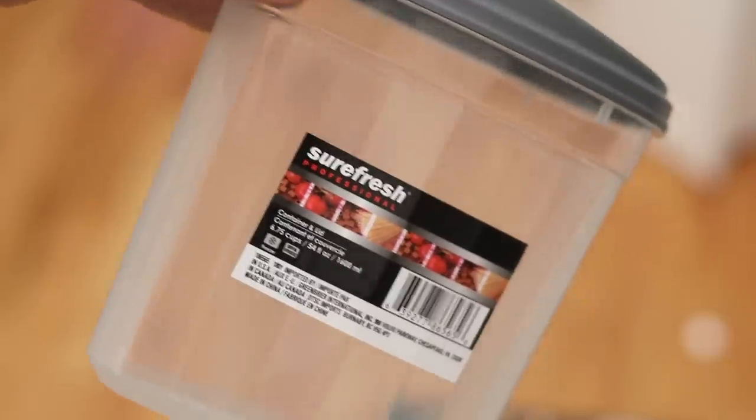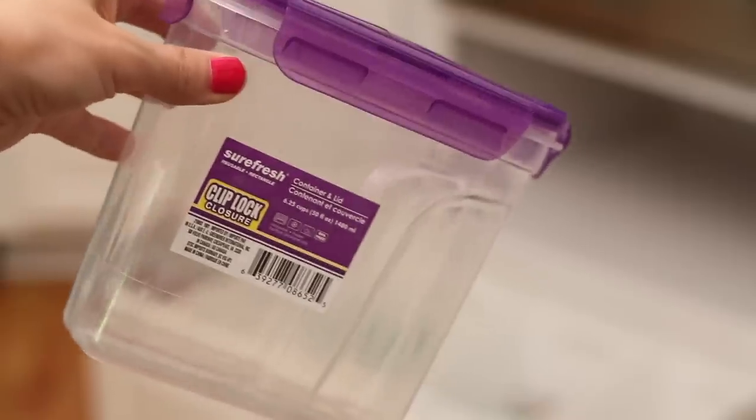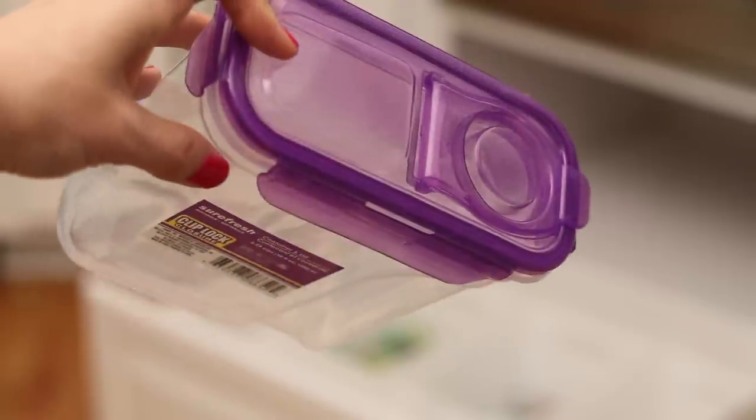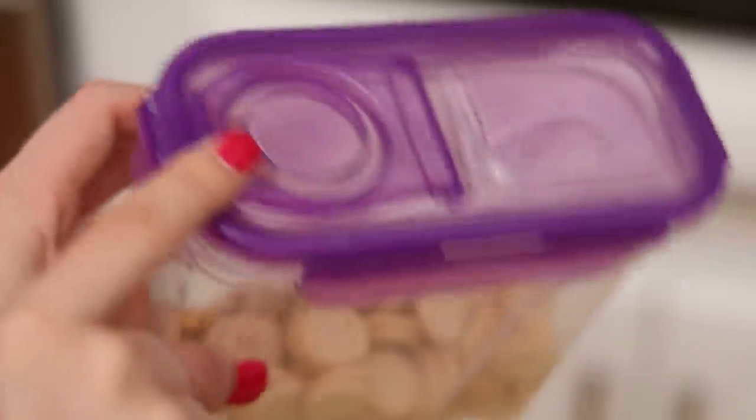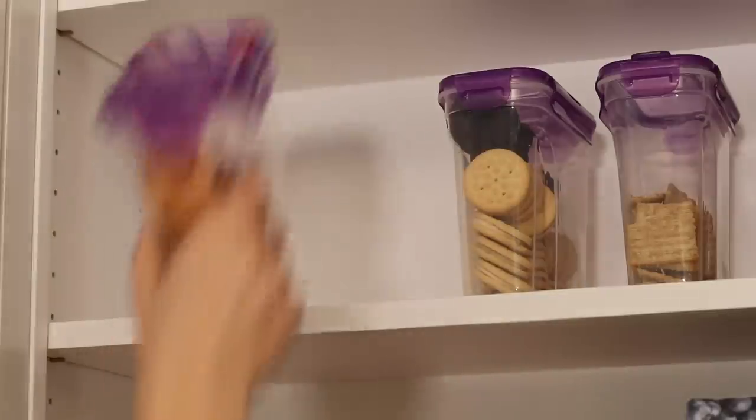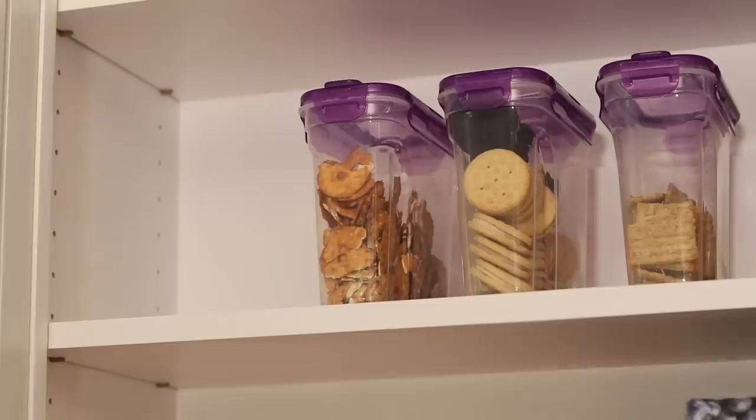My first tip was to get the snapping snack lids. The ones that are purple with the snaps — those are the best ones to buy — and it was perfect for all of those snacks. They're clear so she doesn't have to label them, and they're really easy for the kids to get and put back so the cabinet doesn't look so cluttered.